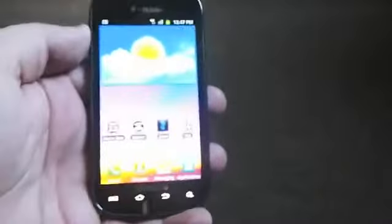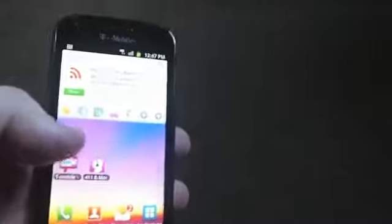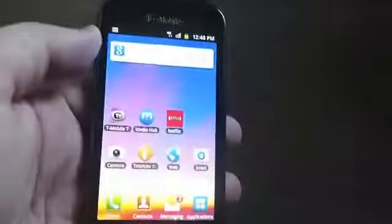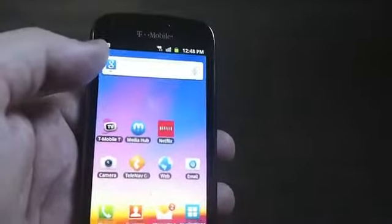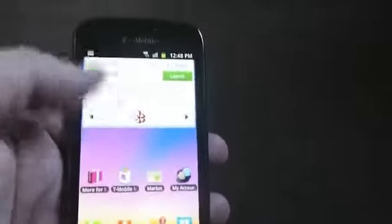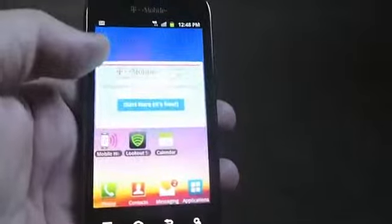We're back with the phone itself, all powered on. As you can see, it's pretty basic Android with a little bit of TouchWiz and some pre-installed stuff everywhere. We've got T-Mobile TV, Media Hub, Netflix — I like to use that pretty much every day — bonus apps, and more.